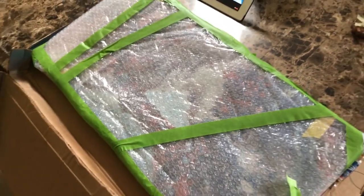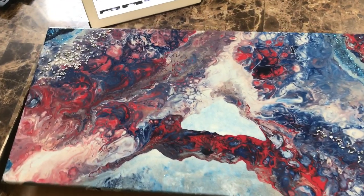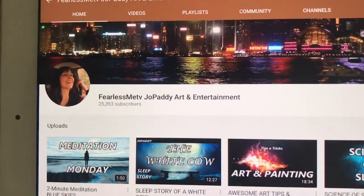Let me unwrap that and let's see what it is. Isn't that beautiful? Look at that, everybody. Thank you so much, Joe Patty, at Fearless Me.